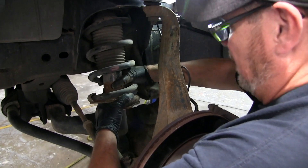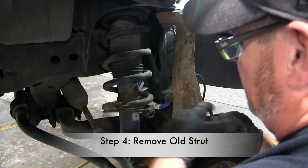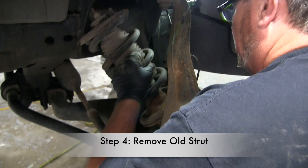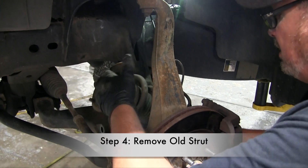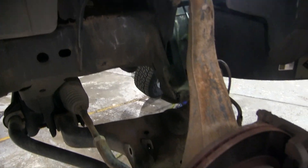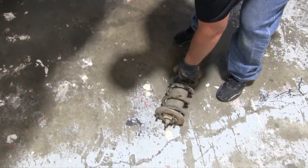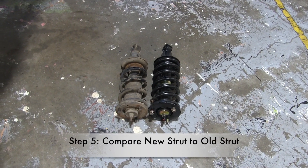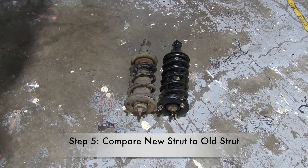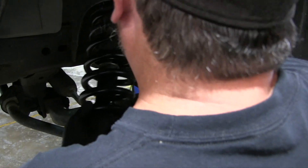Once those three bolts are removed, you can remove the strut. You may have to let the suspension down just a little bit, and then it'll pull right out — pretty easy. Before you start installing, always check that it's the correct strut: make sure everything looks the same and the bolt patterns match.